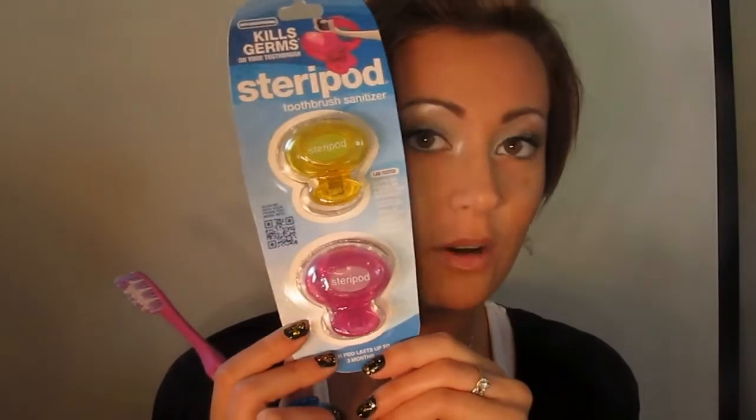Keep your toothbrush sanitized because you can get so many germs in your toothbrush. Microbiology efficiency testing has shown that several forms of bacteria have been present in toothbrushes stored in your bathroom, which can lead to cavities and various forms of tooth decay.